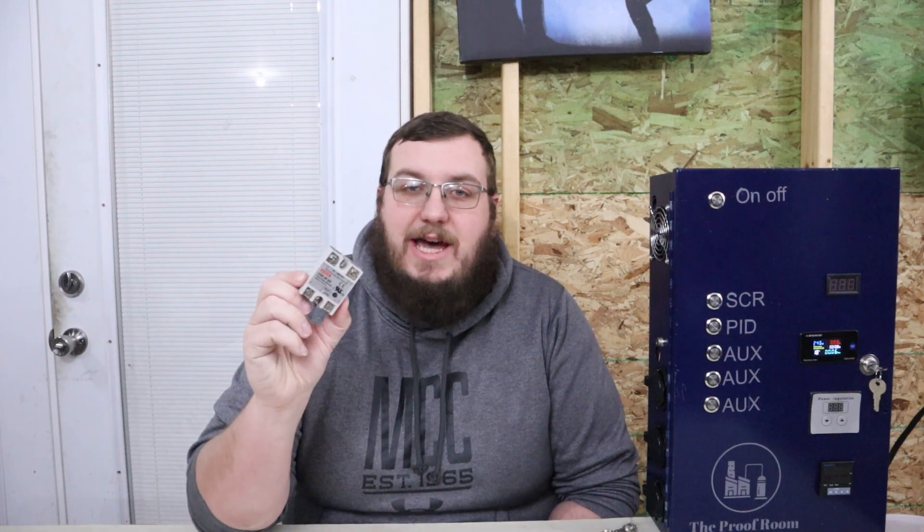Now, before we get started, there are a few things I want to go over. The brains of this operation are these solid-state relays. I have six of them in this box. It controls all of our elements and our plugs. If you don't know what these are, go ahead and look these up. Basically, it's a big switch that's activated by 12-volt.